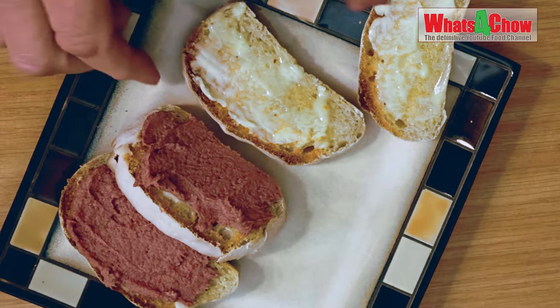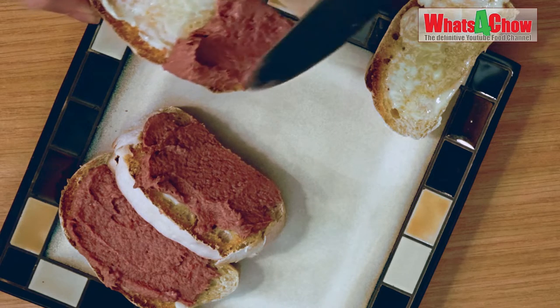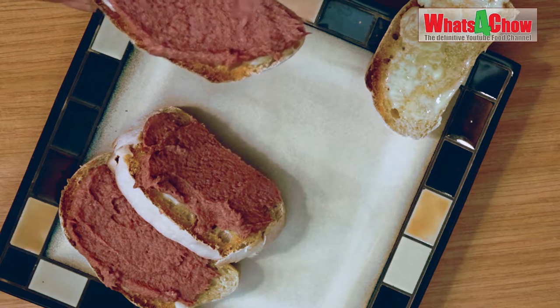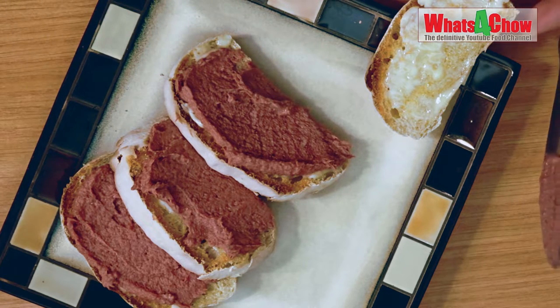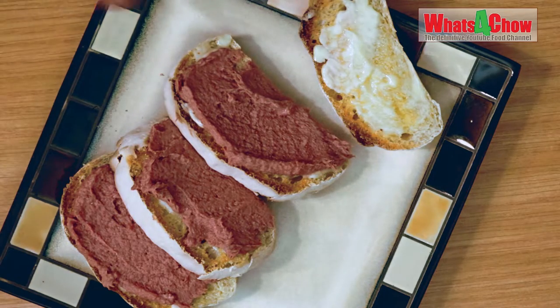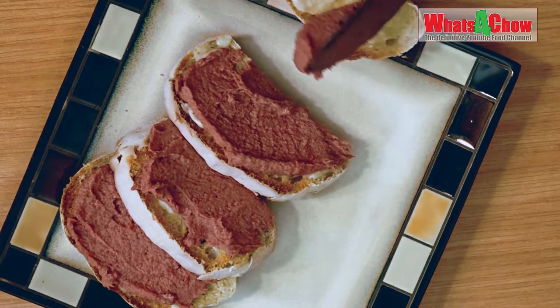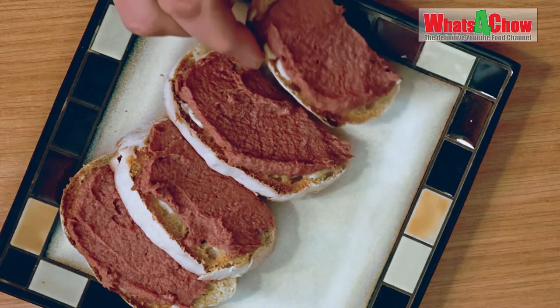I've re-engineered this product in order that you can easily make this yourself at home and cheaper than the original product. I've done blind tests with over a dozen tasters and no one can tell the difference between my product and the original. The taste, aroma, texture and mouthfeel are all identical.